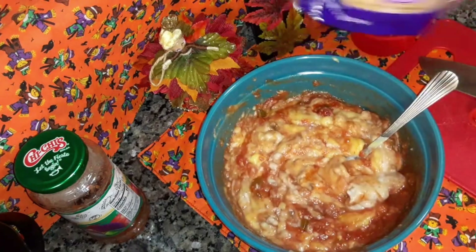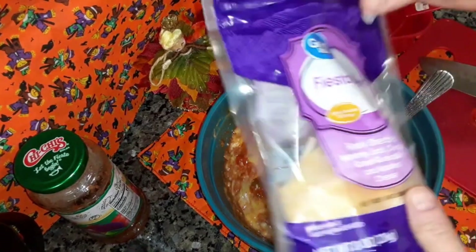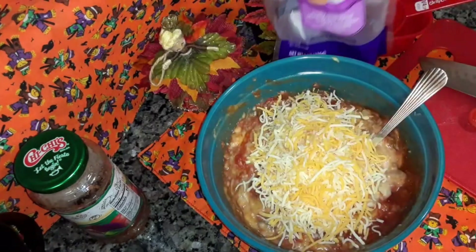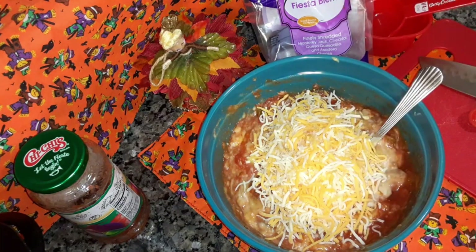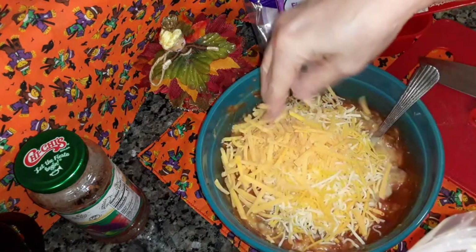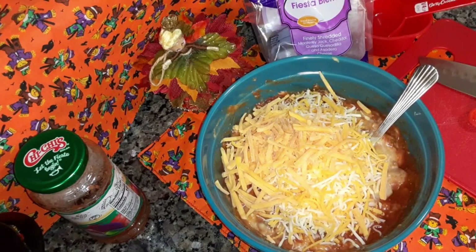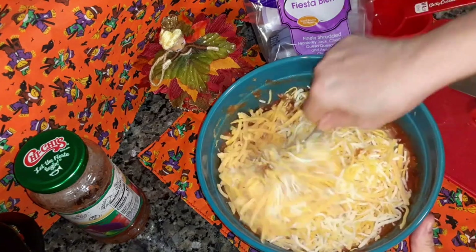Then you're going to add two cups of cheese. I have this fiesta blend left over, so I'm going to add that in there, and then add a little bit of mild cheddar. I just wanted to use up that fiesta cheese. I'm going to add a handful of mild cheddar to make that into two cups. Then you're going to mix all of that in there.